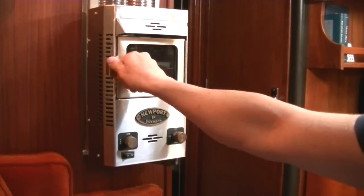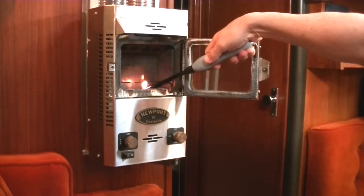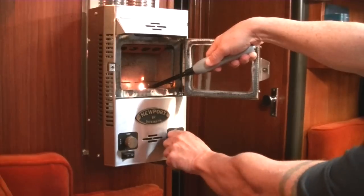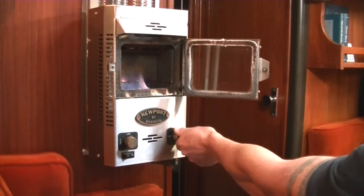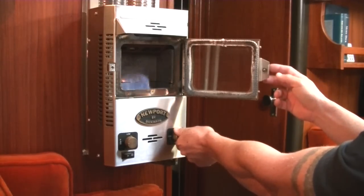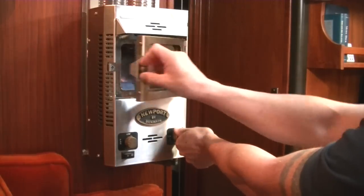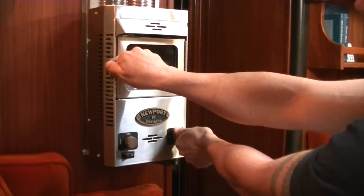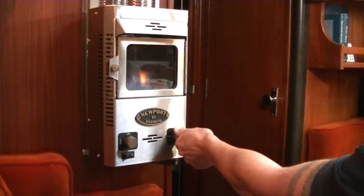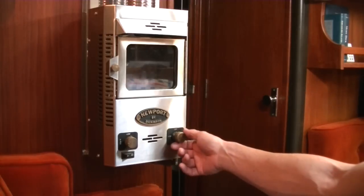The first thing you do is open the door. I've got my lighter here. I push the knob in and turn it to low. You have to hold the knob down, and I do this for about five or six seconds, and then I can close the door and seal it, and I'm still holding the knob down for another five or six seconds. Then I can release it, and I'm just on the low setting now.